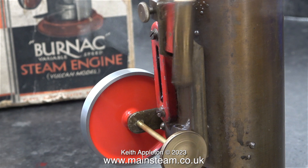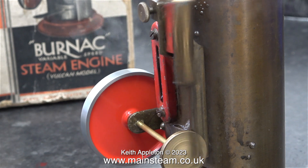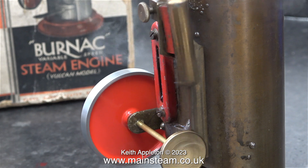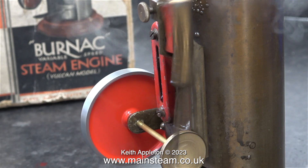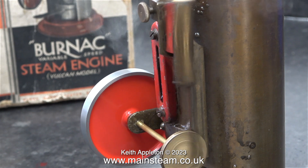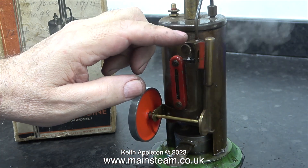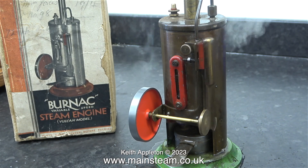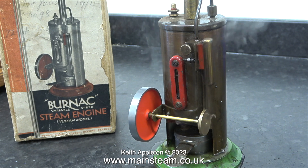As can clearly be seen in this clip, on the box it says Burnack Variable Speed Steam Engine. The variable speed is achieved by turning the valve on the block, which restricts the port handling the exhaust outlet. This is surprisingly effective, and you can control the speed once you get the valve in precisely the right position.